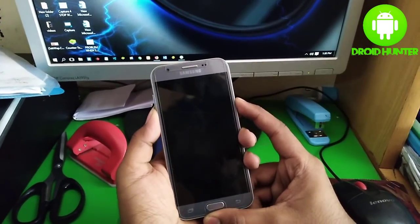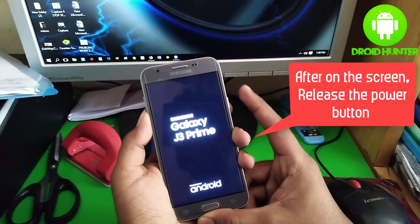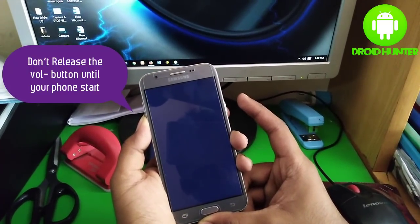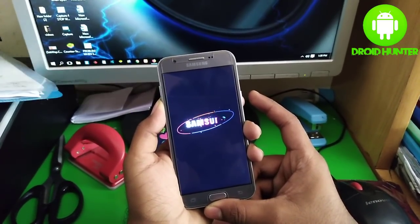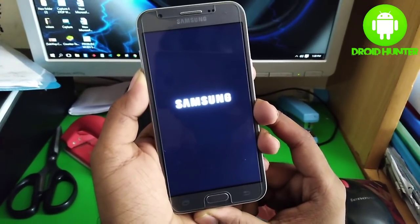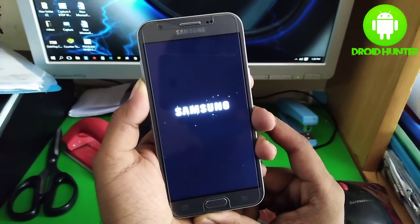When it shows this, release the power button and hold the volume down button until your phone restarts. Here you can see my phone is starting.